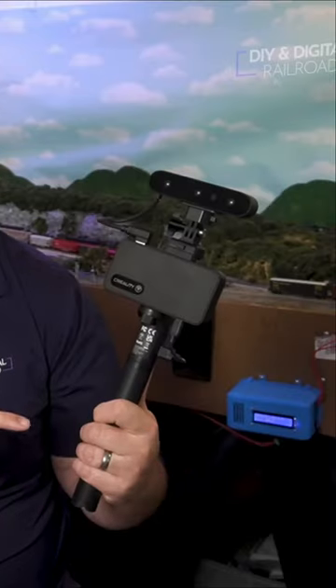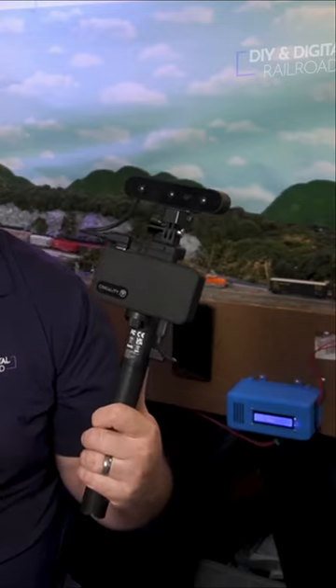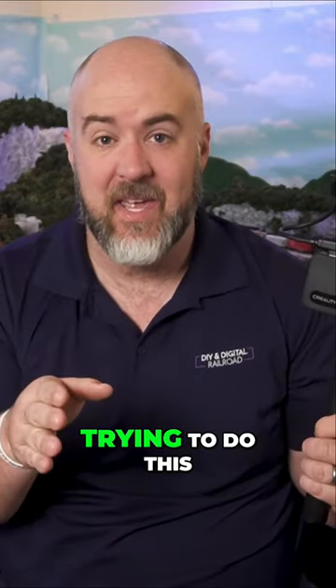This is the Creality Ferret Pro. You might remember when I did a review on this, and Charles McClure actually mentioned something about scanning myself and putting it into my layouts — and I've actually been trying to do this.